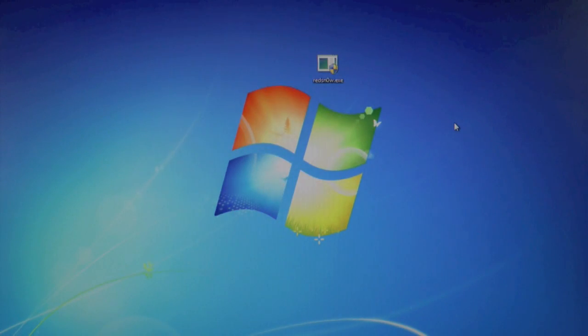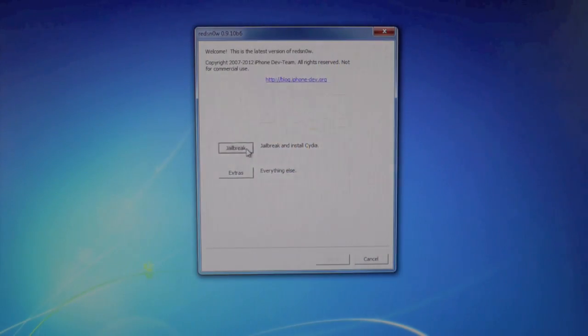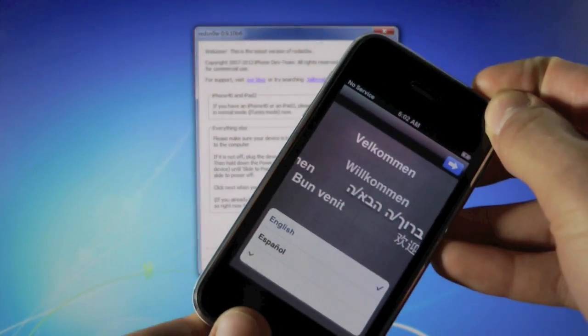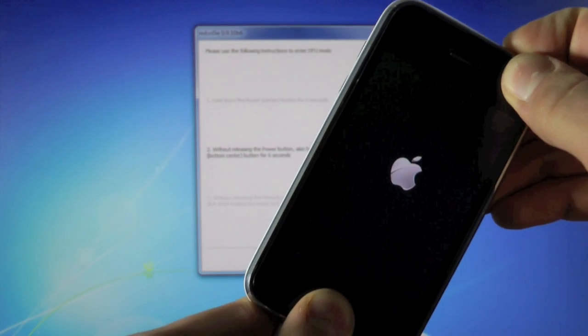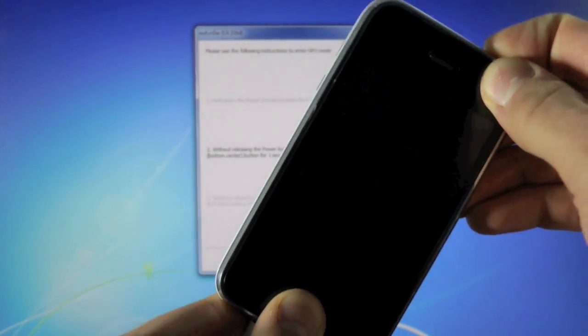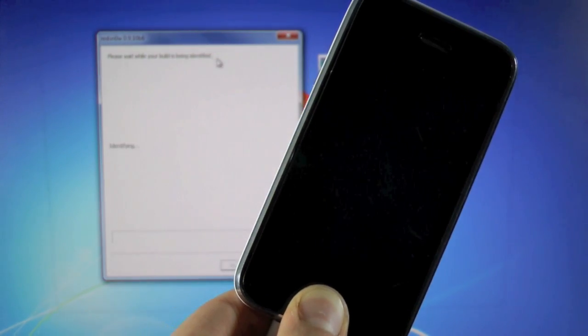All links can be found down below as well as a written guide. Right-click on RedSnow, run as administrator, click yes, then click jailbreak. Make sure your iPhone 3GS is powered off — hold the power button and go ahead and power it off. Once it's off, click next and hold the power button for 10 seconds together with the home button, then let go of the power button and keep holding the home button until RedSnow recognizes your iPhone.